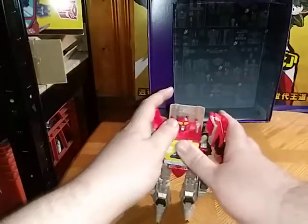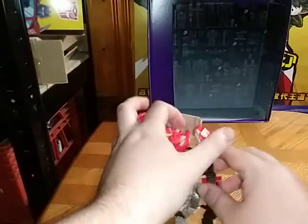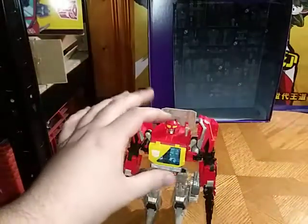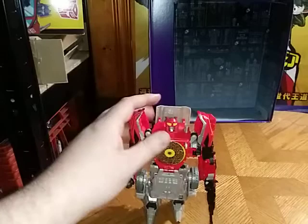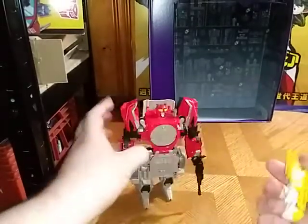I dig this. Given this is my first Blaster and I never got around to getting the Titans Return version, he is spectacular. But wait, there's more — if you press the button on his chest, he's got his old buddy Steeljaw ready to come into play.